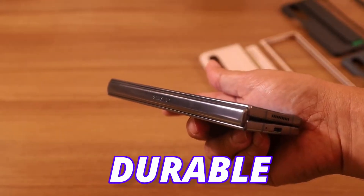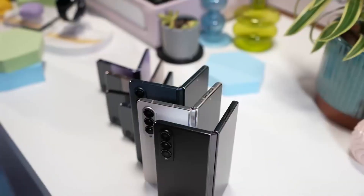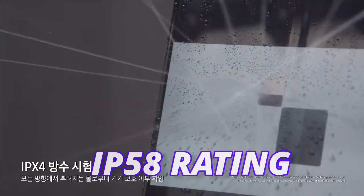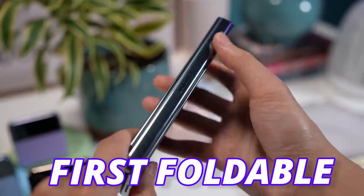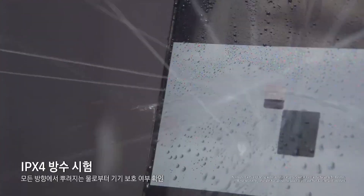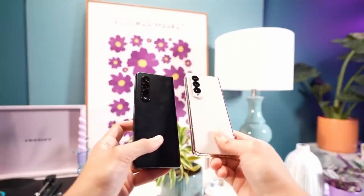You all wanted a more durable foldable phone, and Samsung has achieved a durability goal on the Galaxy Z Fold 5. The Fold 5 is going to come with an IP58 rating, which means some sort of dust resistance. The Fold 5 is the first foldable phone to offer such a feature. Due to the flat folded design of the new hinge, the Fold 5 will come with water resistance plus additional dust resistance.